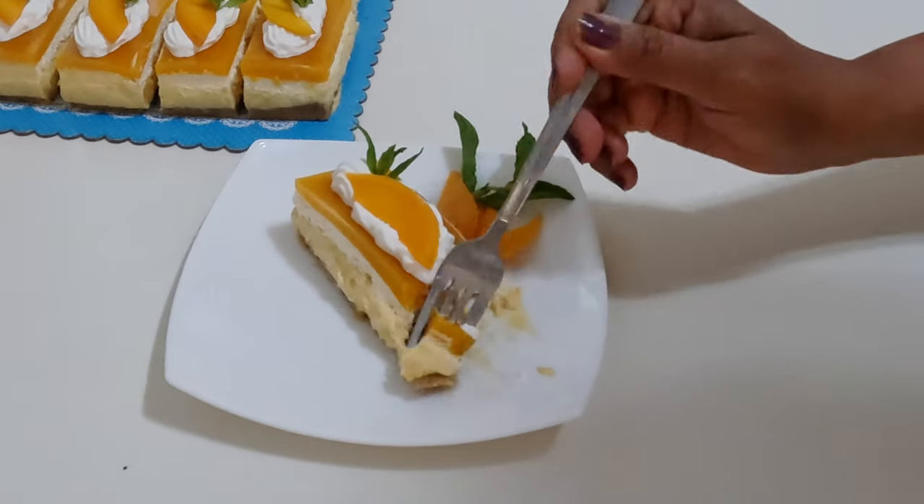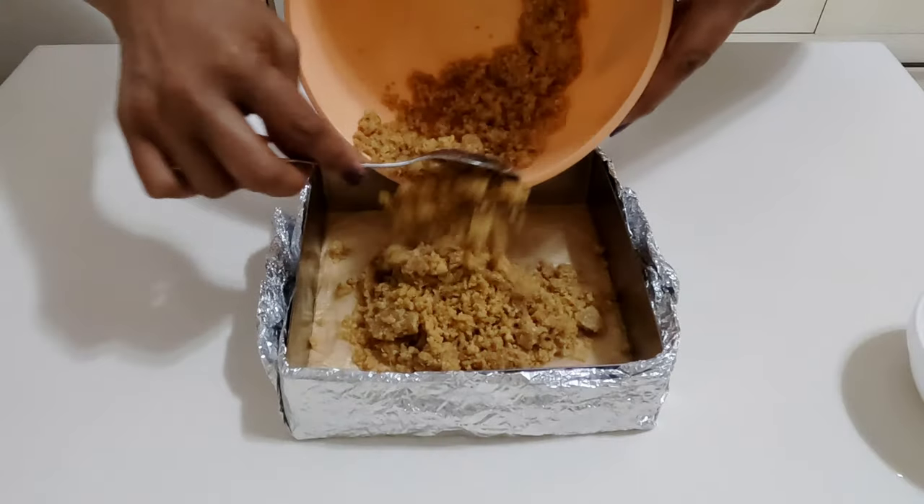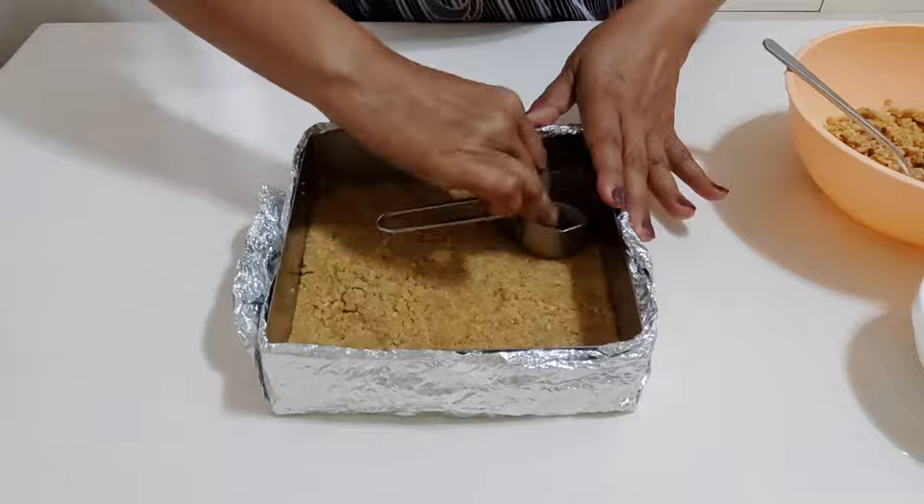Combine the graham cracker crumbs, melted butter, and sugar in a mixing bowl. Press the mixture firmly into the bottom of a 9 by 9 inch square cake tin to form a crust. Chill for 15 minutes.